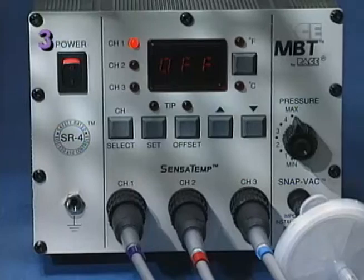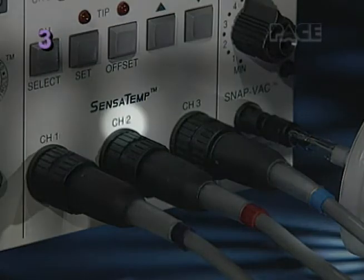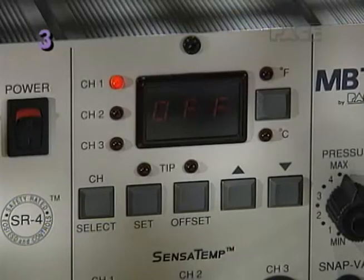Before setting tip temperature, first note the channel powering your ThermoTweeze. Then press the channel select key until the LED for the channel powering your handpiece illuminates.